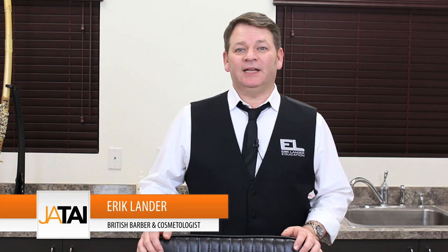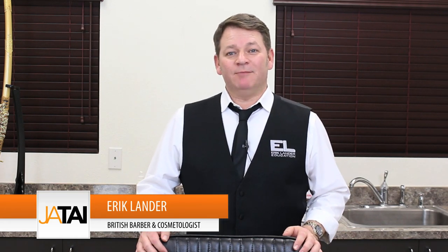Hi, my name is Eric Lander. I'm here today with Jatai to do a men's hair cutting razor video. I've been hairdressing and barbering for 32 years. My mum was a hairdresser, my father was a barber, so when I trained I did a five-year apprenticeship in both men's and ladies' hairdressing and traditional barbering. This gives me a great scope to show both longer men's razor cutting techniques, going quite in depth to explain the tools we're going to use and their benefits.